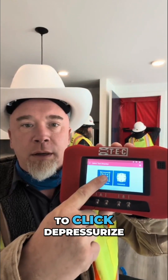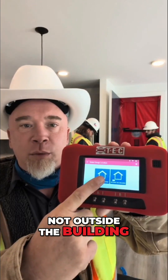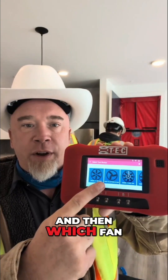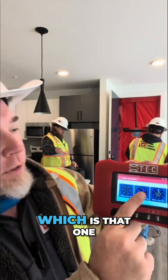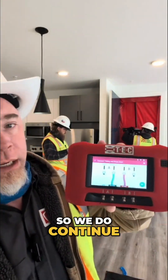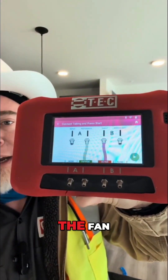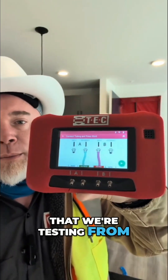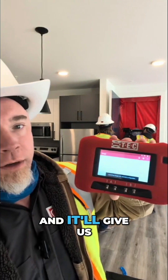I'm going to click depressurize. The manometer itself is inside the building, not outside. We're going to reference outside and then select which fan we're going to use — in this case we're using the duct blaster fan, which is that one right there. It tells you it's going to do the configuration, so we hit continue, and this tells you where your reference tubes go. The green one goes to outside and the red one goes to the fan that we're testing from. Then you just hit play and it'll give us all the settings that we need.